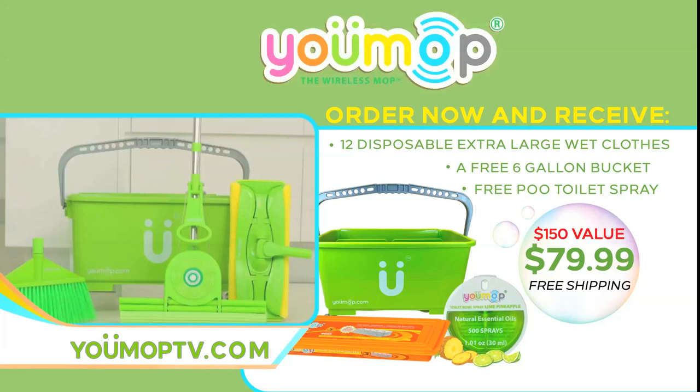A $150 value for only $79.99. Plus free wet cloths, six gallon bucket, toilet spray, and free shipping. Order right now.